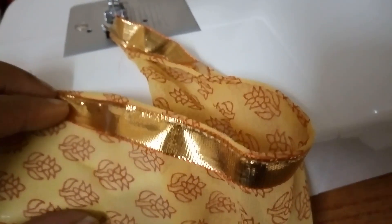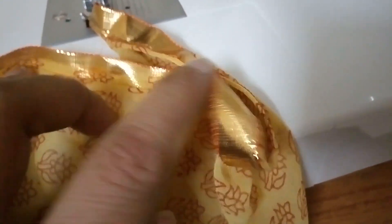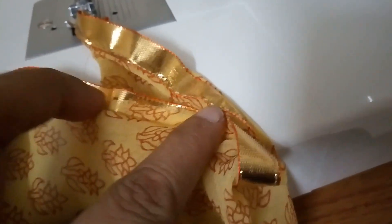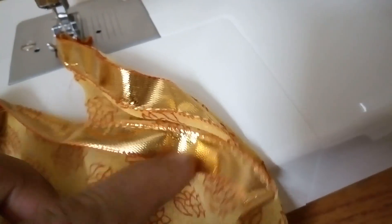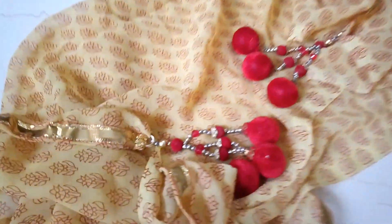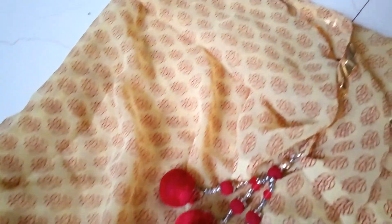Here is the edge after the first stitch. You can see inside is the raw edge getting covered by the lace. When I do the other edge of the lace, the raw edge will stay inside only, so it won't bother me any further. Having attached the golden lace or zuri on the two open edges, it's looking very neat.